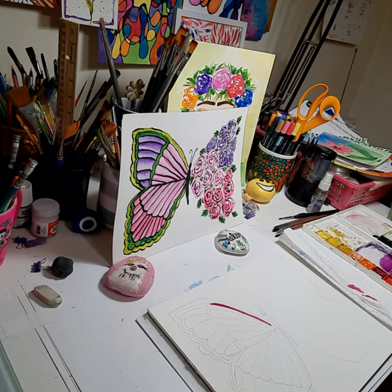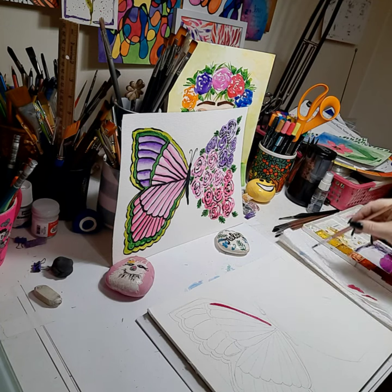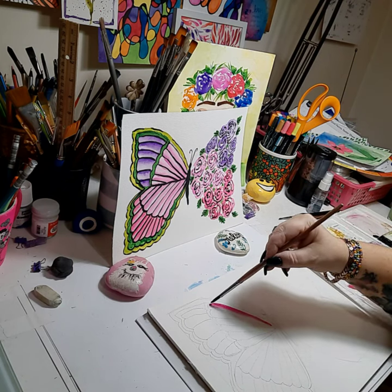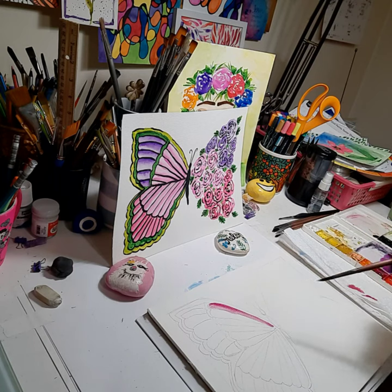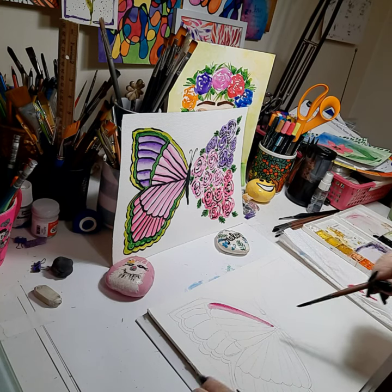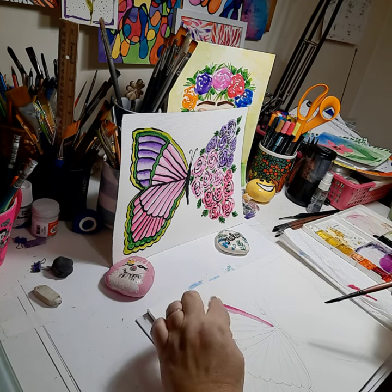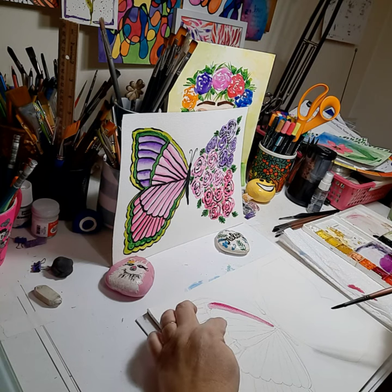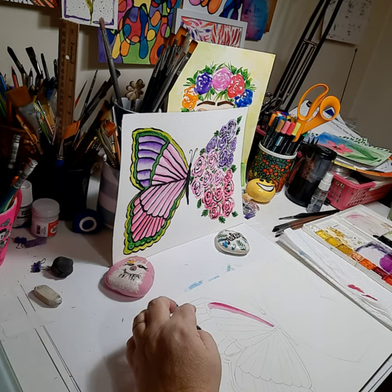Clean your brush, and then go right with a damp brush with a little bit of water and pull that color out. You can do it again, gently, and pull it out. When you do this painting, you can't do every petal or every wing section at the same time because it'll bleed. So you have to do every other petal, every other wing leaf section, so that way it doesn't bleed.